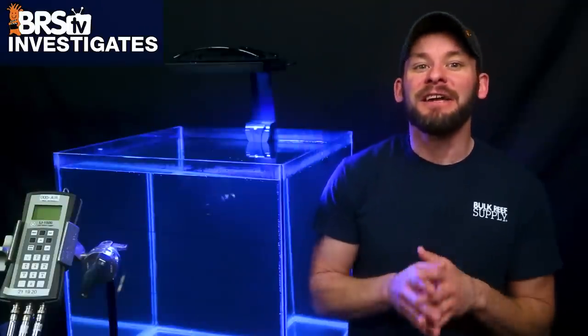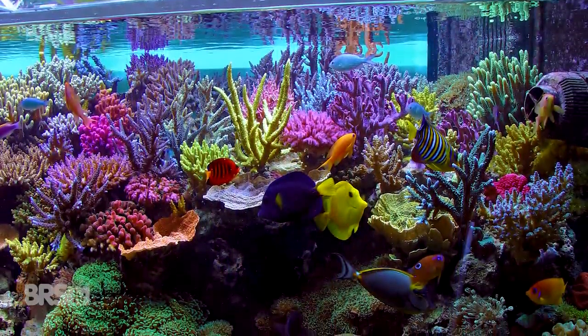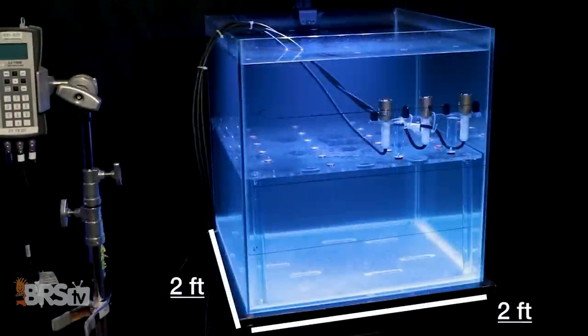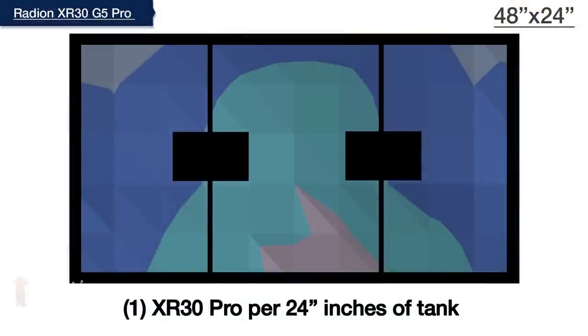For our next round of testing, we developed a test to determine optimal spacing between multiple light fixtures, but first we need to know if we need multiple lights to begin with. We base our tests on two most popular tank types: predominantly lower light demand corals such as LPS and softies, or a tank filled with wall-to-wall SPS corals with higher light demands. For LPS tanks with a PAR goal of 75 to 150 PAR throughout the entire tank, a single fixture handles a two square foot area, meaning two fixtures for tanks similar to our two-foot by four-foot 120 gallon system, or one fixture per every 24 inches of tank length.